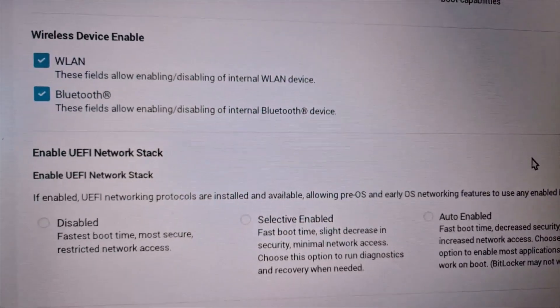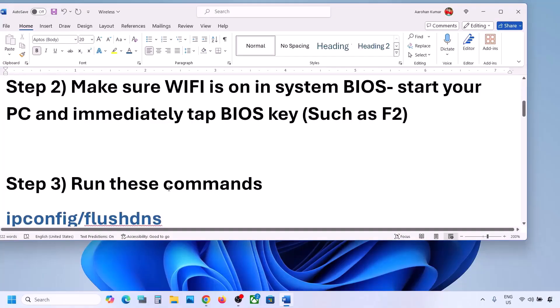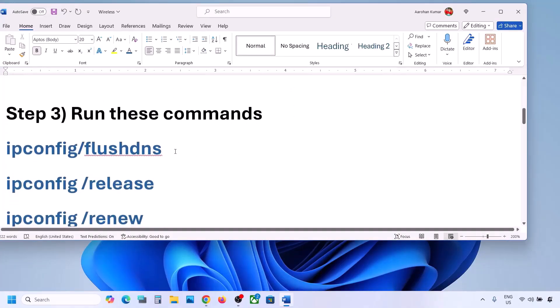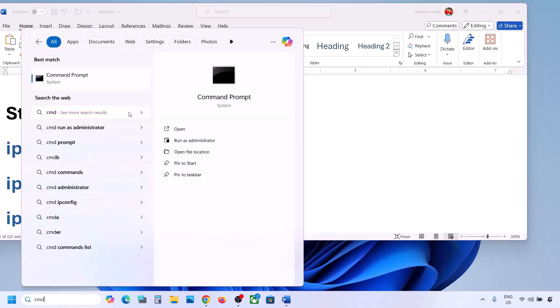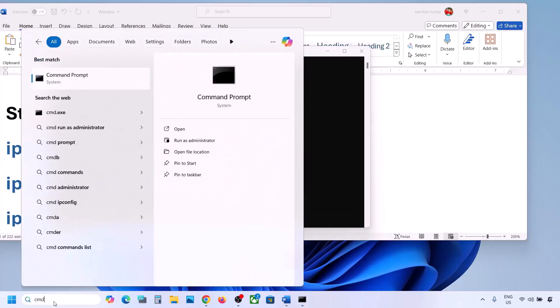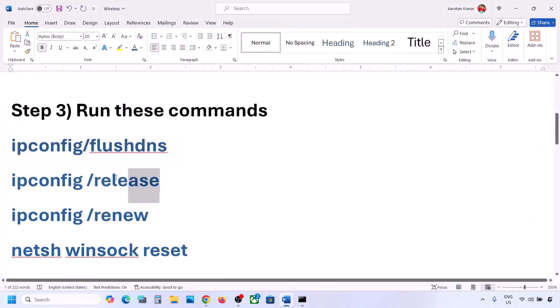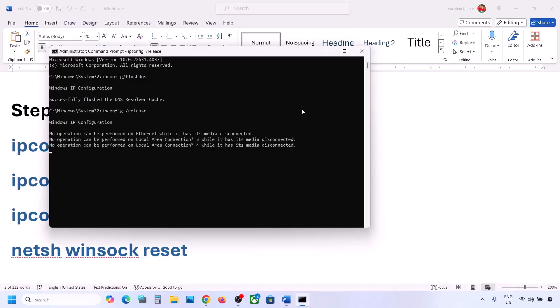Restart your computer. If it's still not working, the next step is to run some commands — these commands are provided in the video description. Copy the command, type CMD in the Windows search box, right-click on Command Prompt and click 'Run as administrator.' Always open Command Prompt as administrator. Paste the command and hit the Enter key. Then run the second command, paste it, and hit Enter.